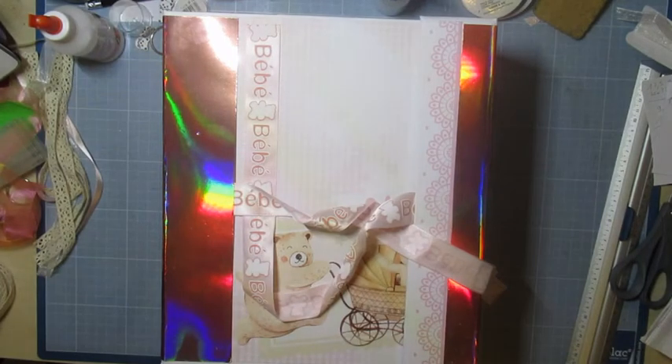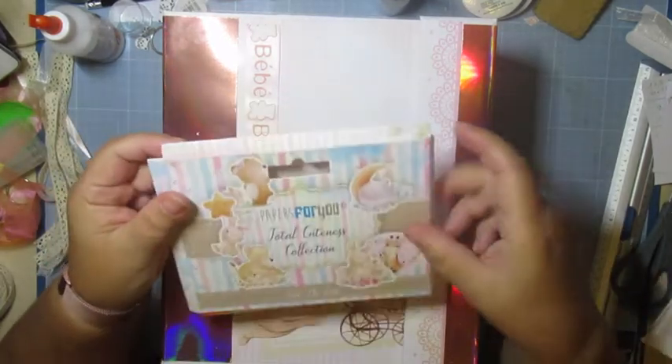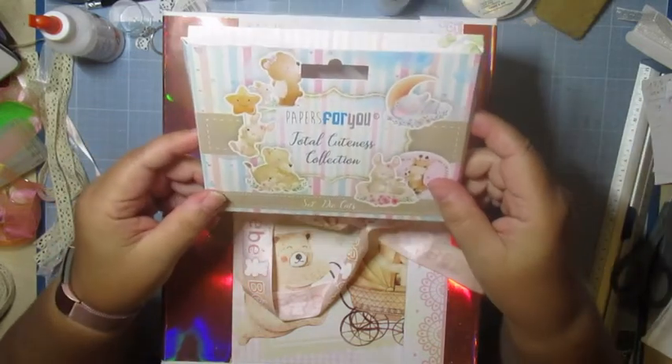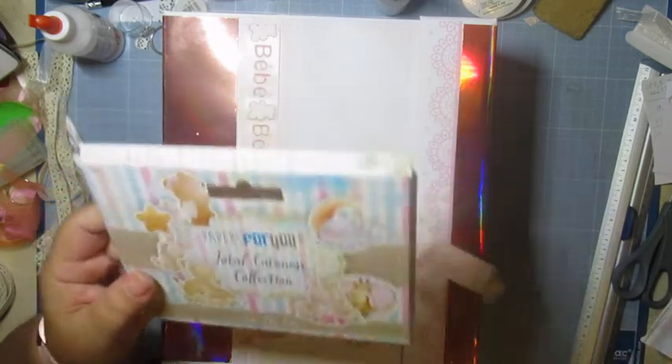Tout ça, ça l'étranger dans une boîte. J'ai décidé de faire une boîte pour les affaires en bébé. En plus, j'avais pris tous ces die-cuts, donc j'en ai mis dans l'album. Paper For You, toujours tout le même.